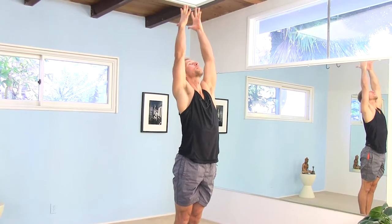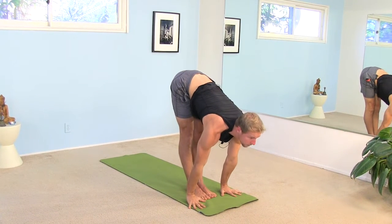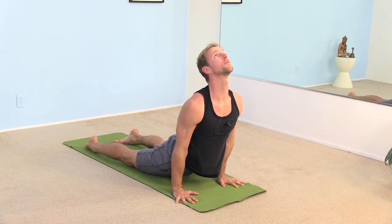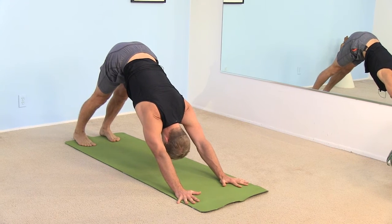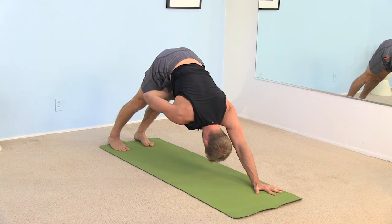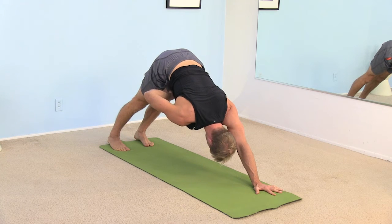Let's take one sun salutation just to get a little blood flow. Inhale, sweep all the way up. Exhale, fold all the way forward. Inhale, half lift. Exhale, step or jump back. Lower down either to your belly or halfway. Inhale through upward facing dog or cobra, whatever you feel like your body is ready for. And as you exhale, lift back to downward facing dog. Take a couple breaths here. Listen to the sound of your breath — no rush. It's more effective to work deeply into a few poses than to rush through as many poses as you can cram into whatever time you have.